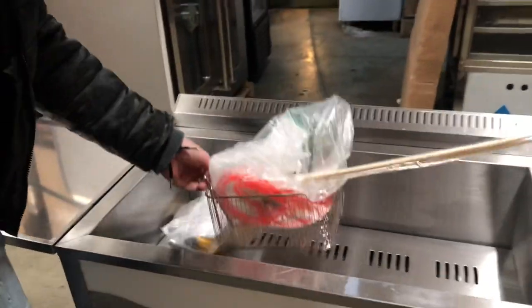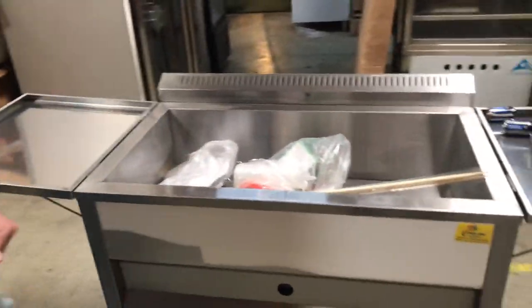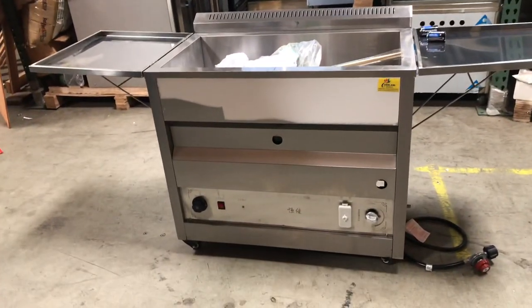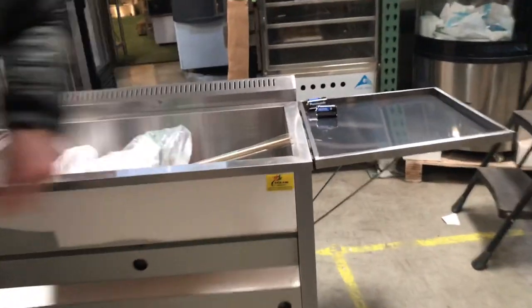Inside over here you have your baskets. You will be provided with the baskets. Total 40 liters for the oil capacity. The brand on the unit is our own brand, Cooler Depot.